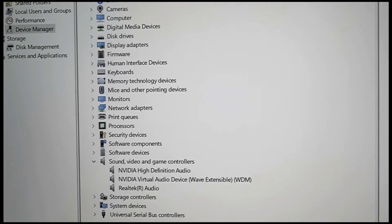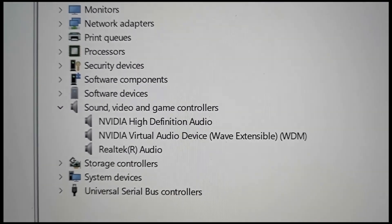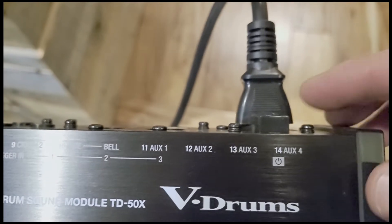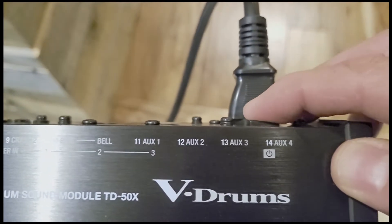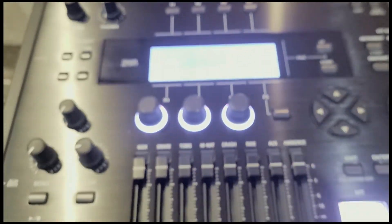I'm going to go ahead and power up the unit, and then you'll see what happens in the Device Manager under Sound, Video, and Game Controllers. Let's power up the TD50X. Sorry for the bright lights.